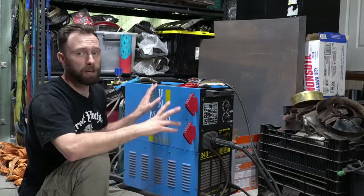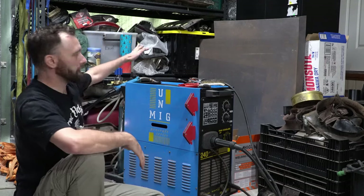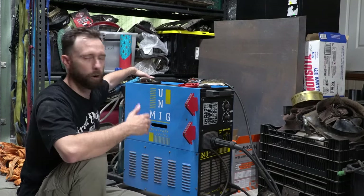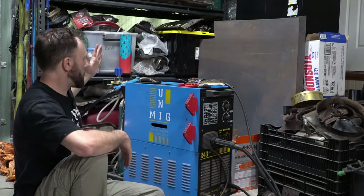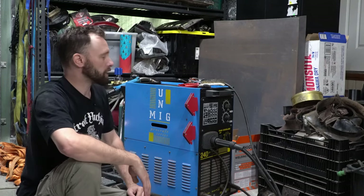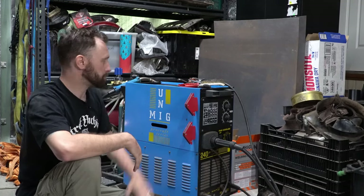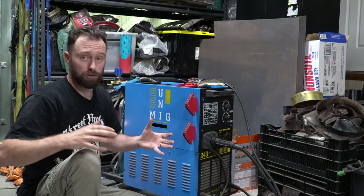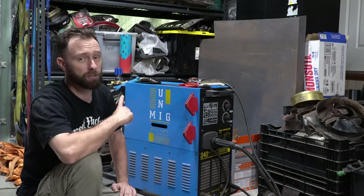I'm running a gas system. You can run this gasless with a flux wire, but gas is a much better way of welding. I got a gas bottle from BOC — on a plan where you swap the bottle over, not too expensive. This should last me quite a while. Even though it's an old welder it does a pretty good job. You can pick these up on Gumtree for a few hundred bucks — not that expensive. In the interest of showing you how to do this yourself, you can go and pick these things up.